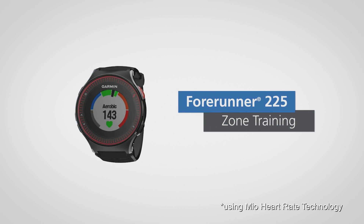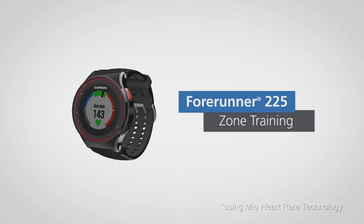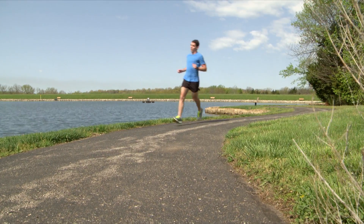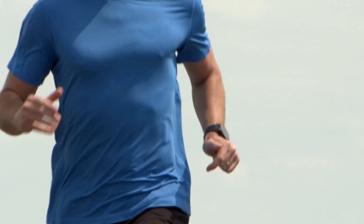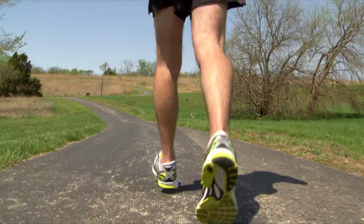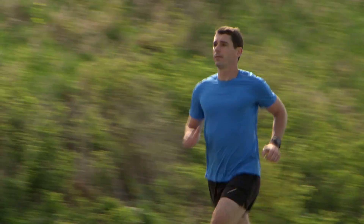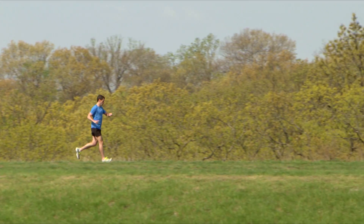4Runner 225 with wrist-based heart rate allows you to train more effectively using zone training. Zone training is a way of mixing up your training using different levels of intensity based on your heart rate. By using heart rate zones to train, your fitness and overall performance levels can improve significantly. Be sure to consult your doctor before beginning a new training program.